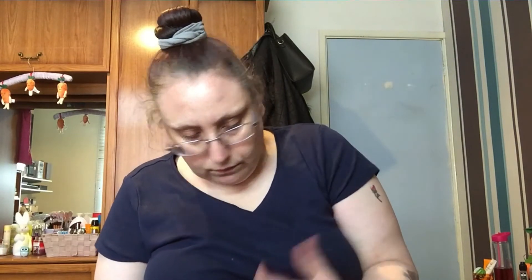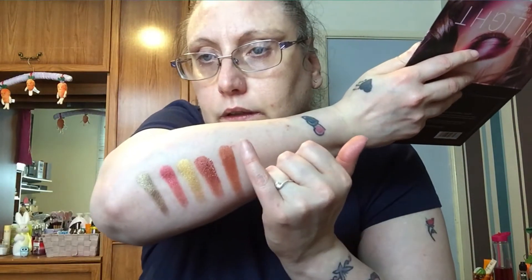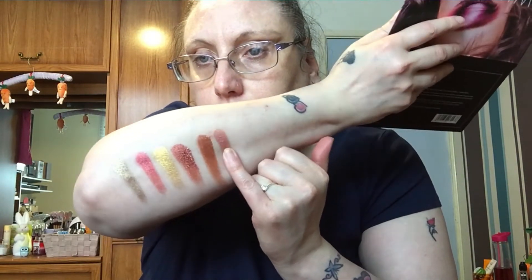Some of these shimmers are a little dry. That's the first five shades done. I just smudged that — I'm a devil for doing that and smudging everywhere. And the last shade here in the top row is this one.